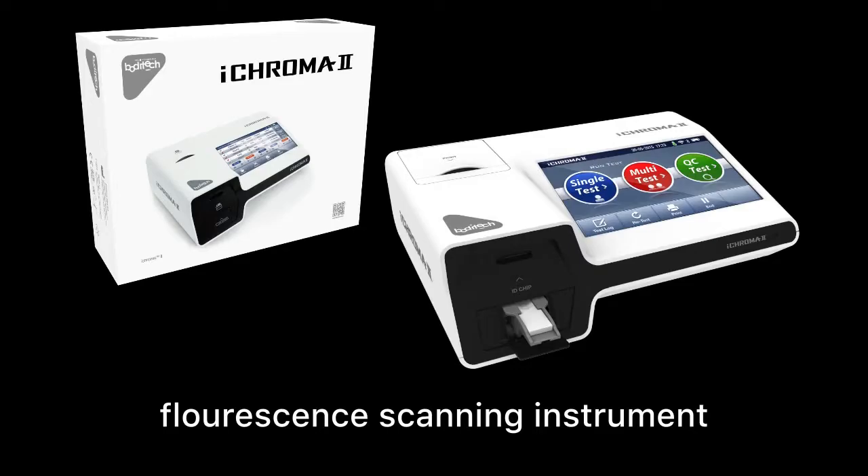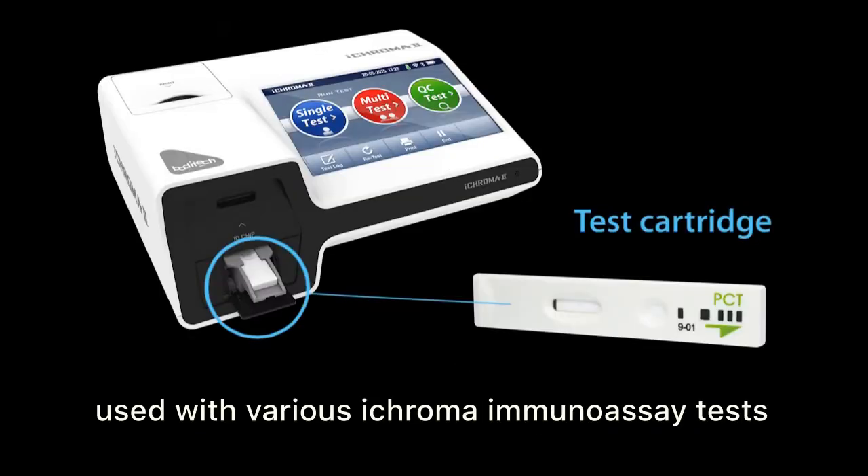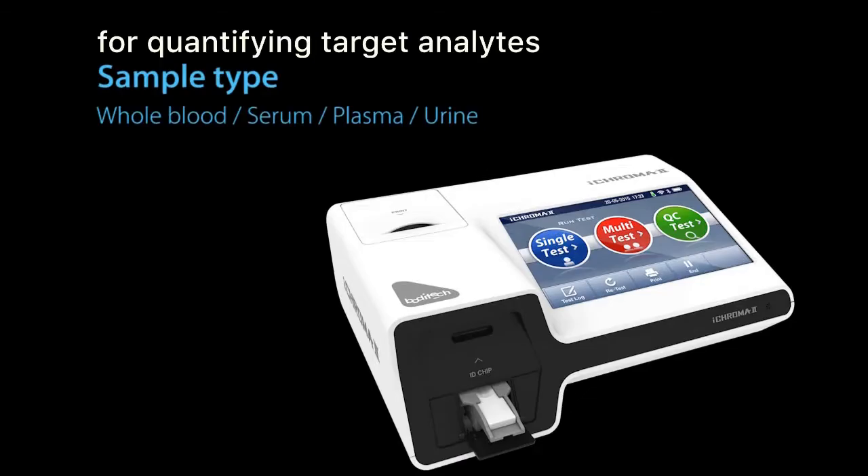One of BodyTech Med's advanced compact immunoanalysers, the iChroma II is a fluorescence scanning instrument used in conjunction with various iChroma immunoassay tests for measuring the concentration of designated analytes in human blood, serum, plasma, and other specimens.